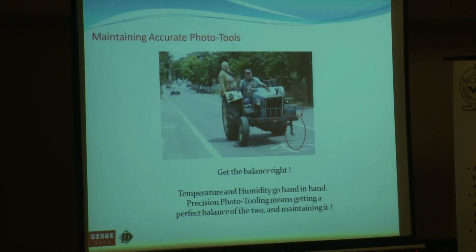Basically, it's about getting the balance right — courtesy of John Dingley. Temperature and humidity do go hand in hand. If you keep that 21°C and 50% in your heads, you will get accurate photoplots, because our plotters are very accurate, all the machines that we use are accurate — the film is as accurate as the temperature and humidity it works in. And that's pretty much it.